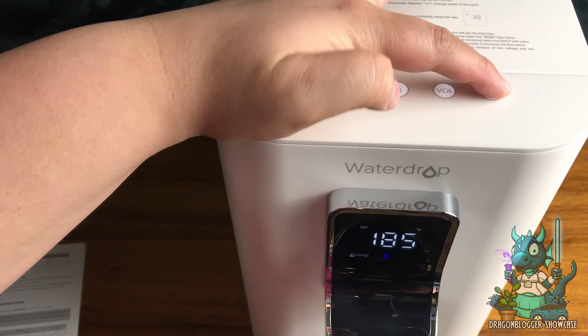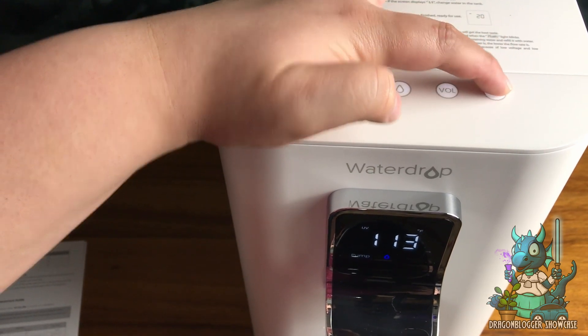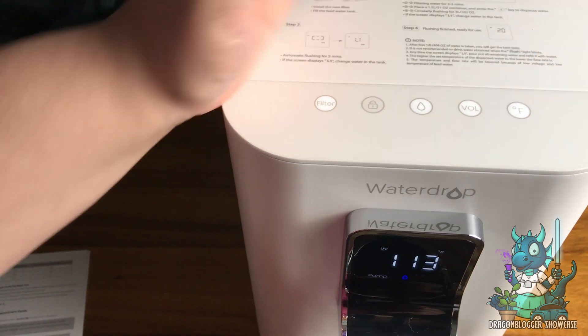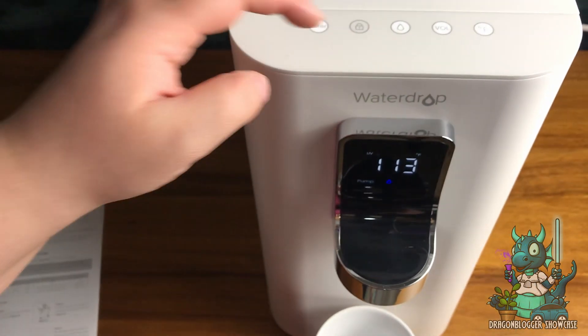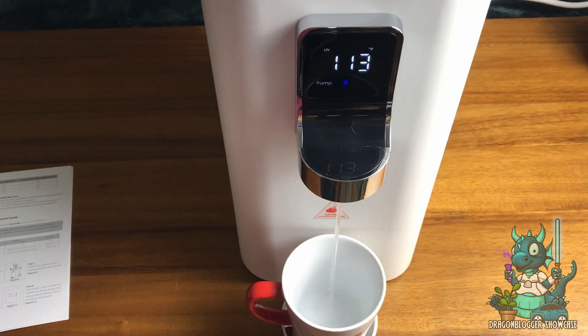This is the button you use to change the temperature — as mentioned, you have from room temperature up to 203 degrees Fahrenheit — and you can also change the volume settings. If you want to lock the settings in place, there is a lock button at the top that you simply hold for a couple of seconds and then you're good to go.